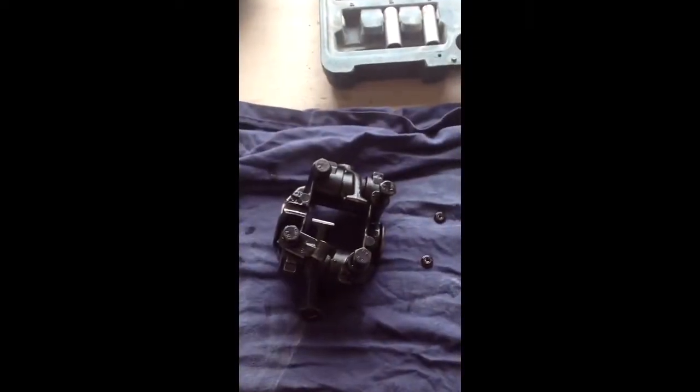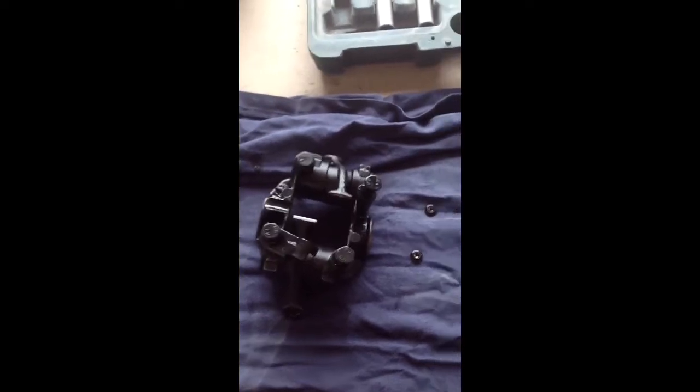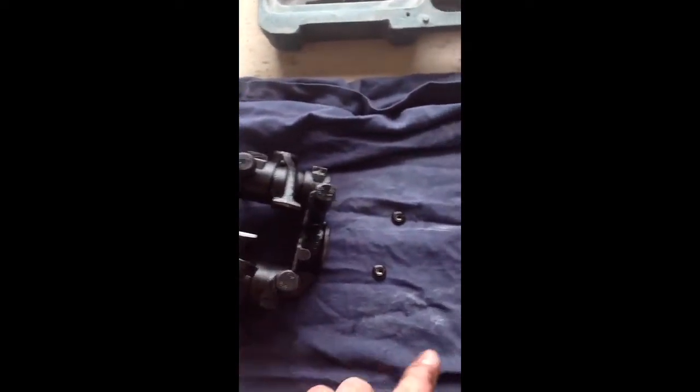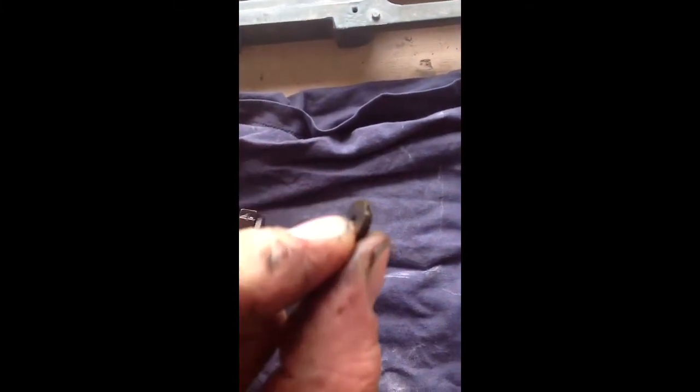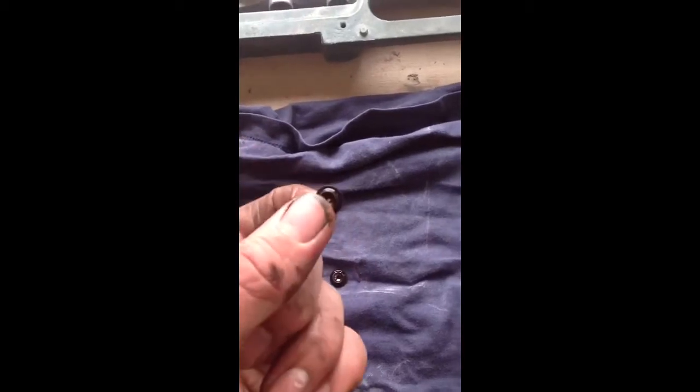Here you can see the rocker arm and the rocker arm bearing support. Here are the small pieces we are talking about — the compensation elements. Really small things, so don't let them drop into your engine or you've got a real big problem.